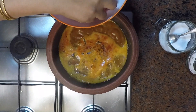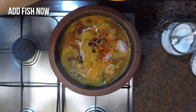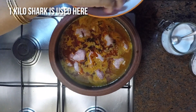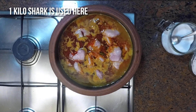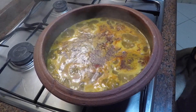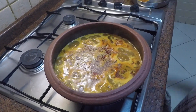Now we will add the fish pieces, which are cut and cleaned. Here I have taken one kilogram of shark fish pieces. Cover and cook on medium heat. Once the fish is cooked, reduce the fire to a lower flame and cook until the gravy is thickened.